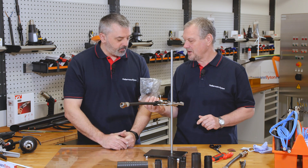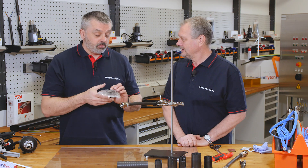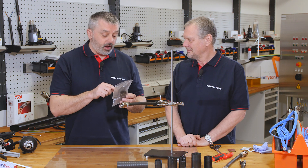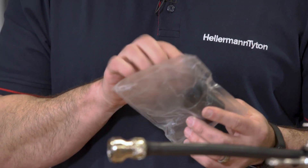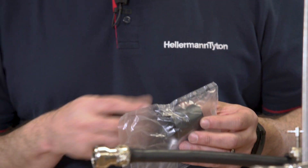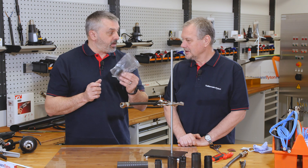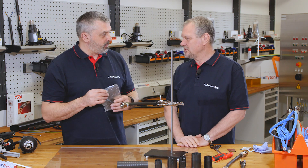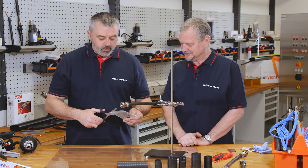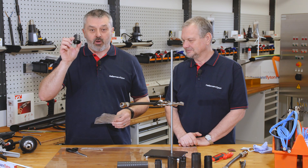First of all we need to open the bag. The shapes are in a bag because there are products on the market that have a powder coating in them. When that powder coating comes in contact with the atmosphere it absorbs moisture and delaminates. Our product is impervious to that problem, so we don't really need to put it in a bag, but we follow the standard. Customers wanting to buy in large quantities can get it supplied in bulk.